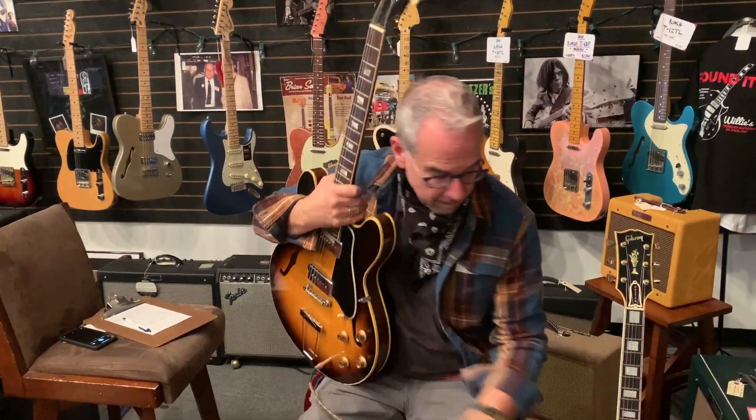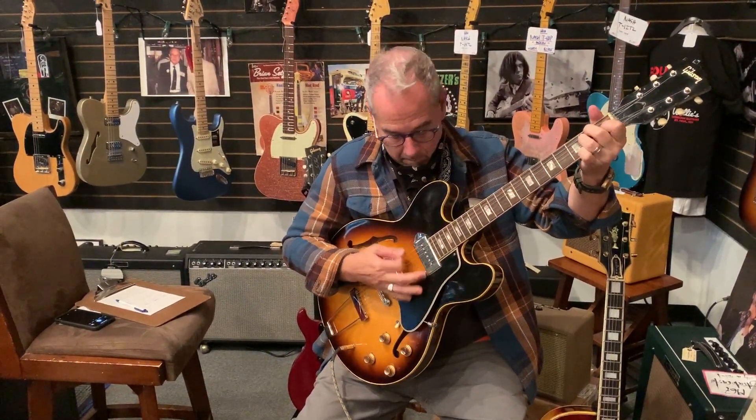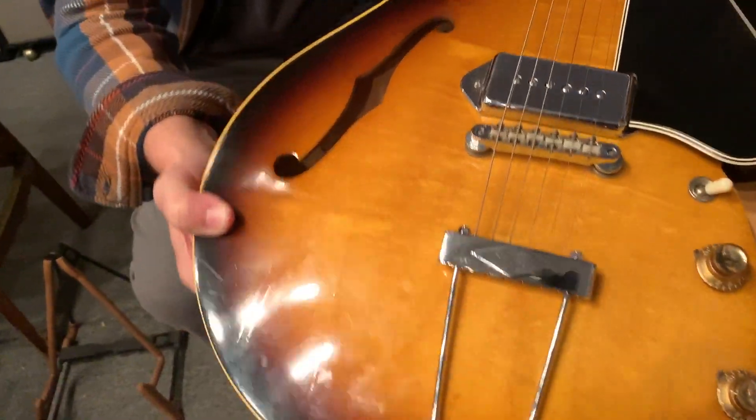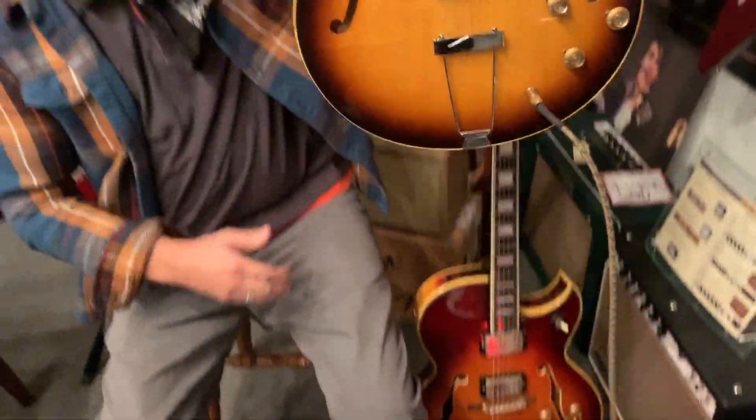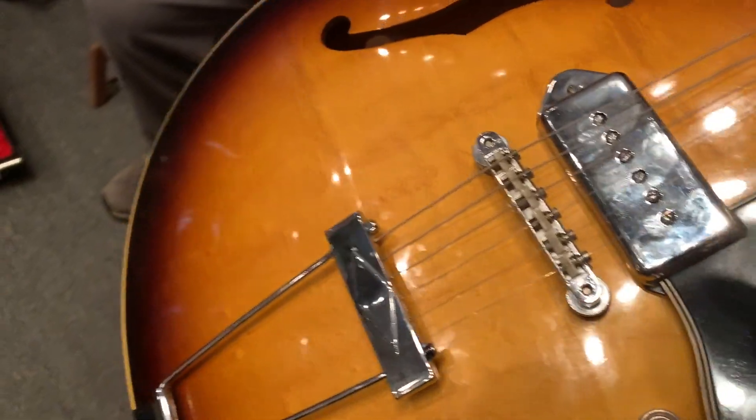I've also got a 1968 ES-330 — these are fantastic guitars. The great thing about these, as I've said before, is you can play them at home; they're fully hollow. The 330, unlike the 335, is fully hollow. This one has hints of flame — when I write that in the copy, I mean you might not notice it from a distance, but when you get close to the guitar you can really see the figuring in the wood. It is a beautiful, clean, original one-owner guitar.